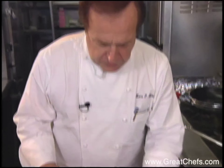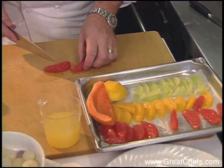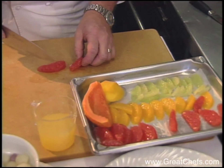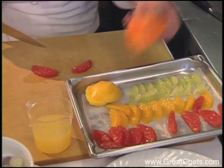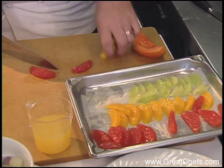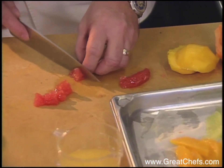Now we're going to do the chilling sea bass with the Caribbean fruit chutney. It's rather simple. What I did earlier, I segmented grapefruit, two oranges, two limes, some mango, and I have some mango and some red papaya. With the membrane, I just cut them into smaller units.